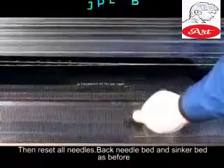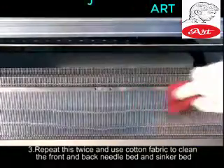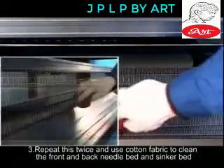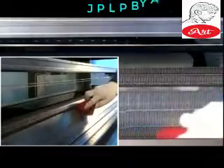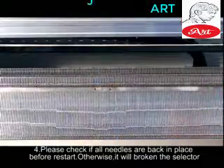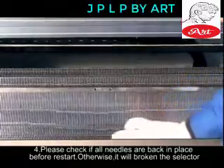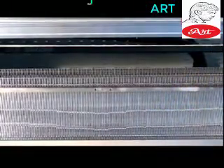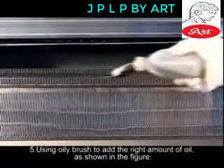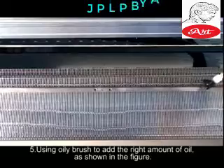Back needle bed and sink bed — clean as before. Step 3: Repeat this twice and use cotton fabric to clean the front and back needle bed and sink bed. Step 4: Please check if all needles are back in place before restarting, otherwise it will break the selector. Step 5: Use oily brush to add the right amount of oil, as shown in the figure.